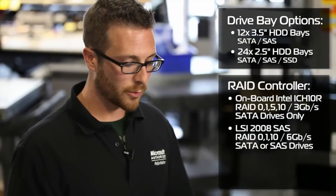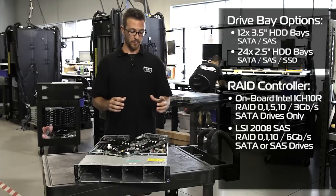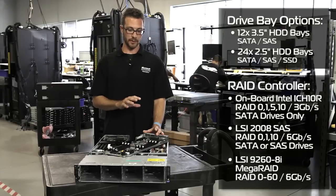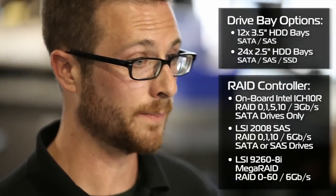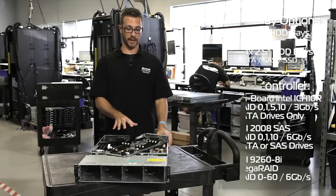If you really want to go all out and do a full battery-backed hardware RAID, we offer the LSI 9260 8i card. We can do up to 8 drives per card, and this will do whatever RAID you want from 0 to 60. So there are lots of RAID options in this tiny little box.